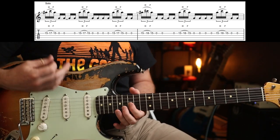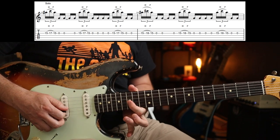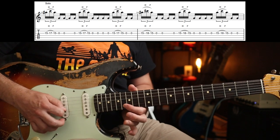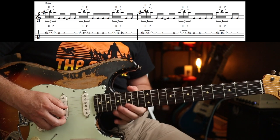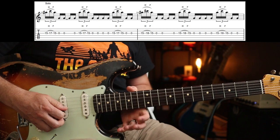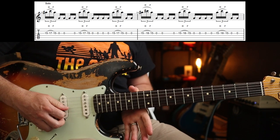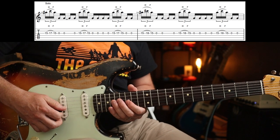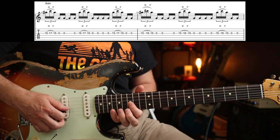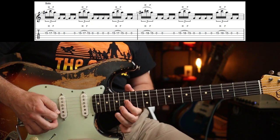Solo time — pretty cool and not too difficult. The first two phrases go like this: you're going to play a hammer-on fifteen-seventeen to fifteen, then the next phrase plays the same thing but you play four sixteenth notes. So you're going triplet to quarter notes, triplet to quarter notes, and the last one is just two sixteenth notes. The second time is exactly the same but you do fifteen-eighteen-fifteen, which you could do with your little finger or your third finger — whichever.